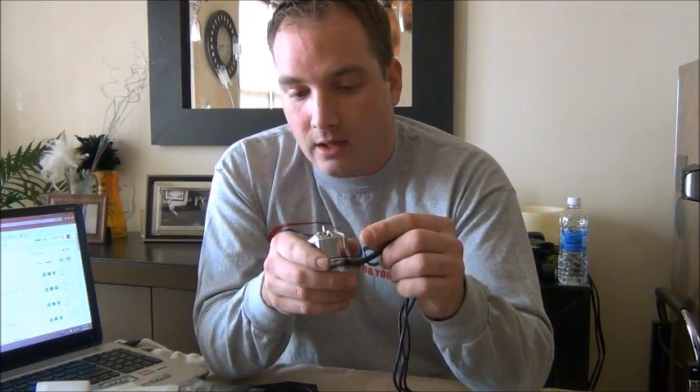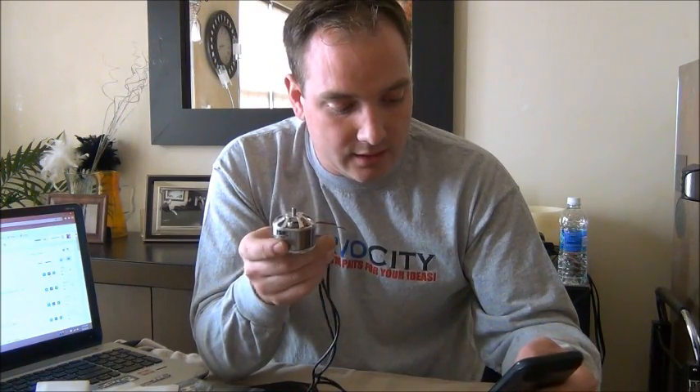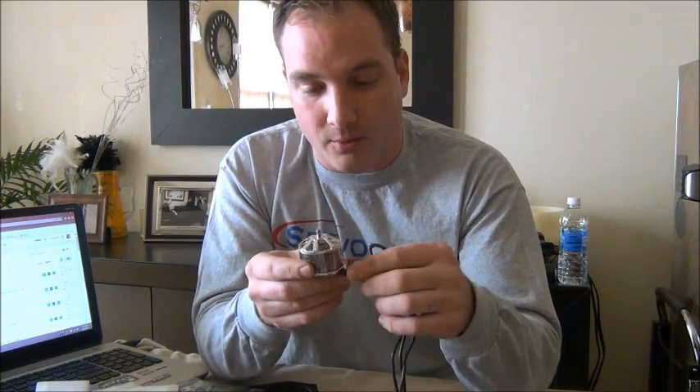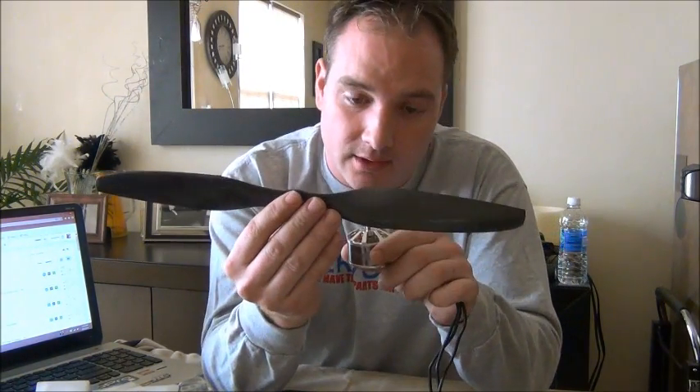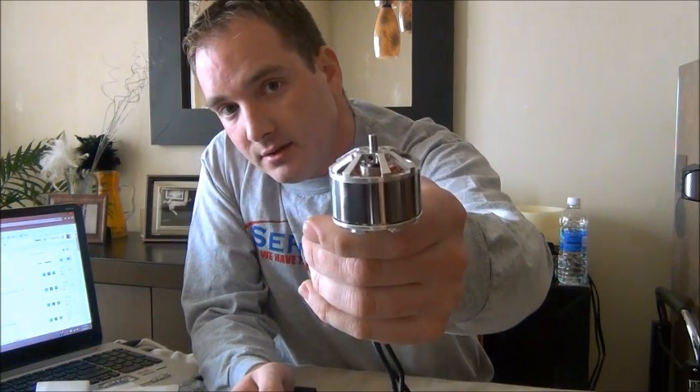Let me quickly figure out the RPMs. These are 400kV motors — that's 400 revolutions per minute per volt. So if I open up my calculator: 400kV times 24 volts, we're looking at 9,600 RPM at full power. That's not even with a charged battery — a charged battery is almost 25 volts, so you're looking at almost 10,000 RPM of carbon fiber striking your hand. These big props can do a lot of damage — they're really strong and stiff.